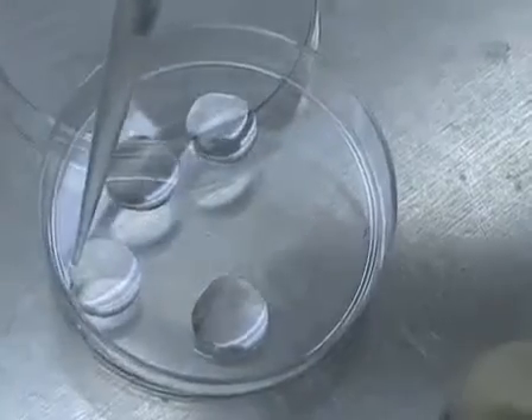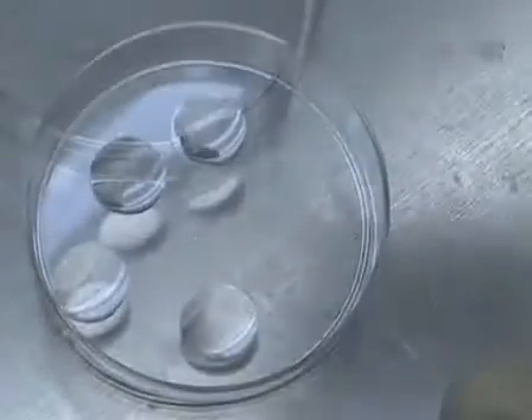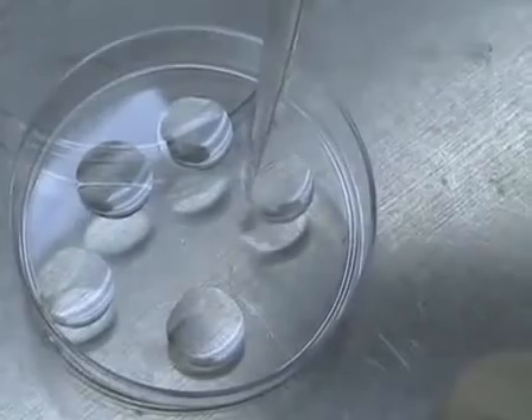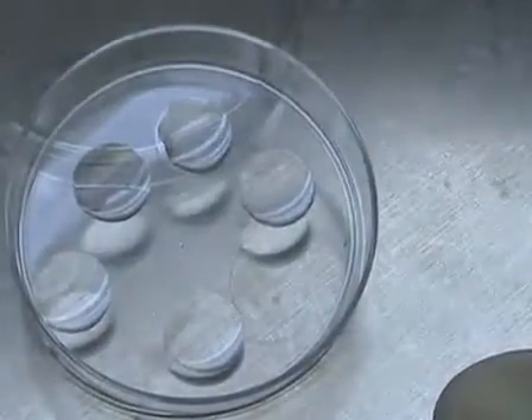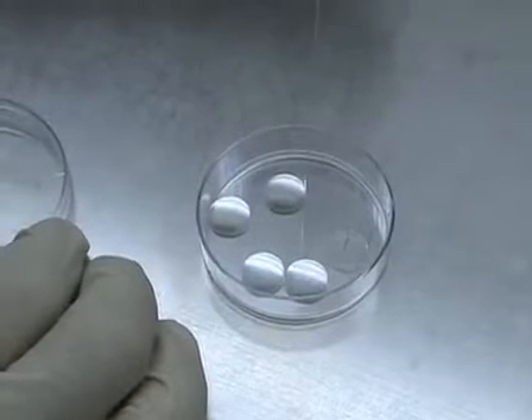All right, we are at the point where we can remove the brain and start doing the actual dissection. But before, it's important to mention that the cover slips that you want to plate these cells in need to be coated. We usually do that overnight at room temperature at a polylysine concentration of 0.1 mg per ml. The next day we come and remove the polylysine and wash the cover slips three times consecutively.